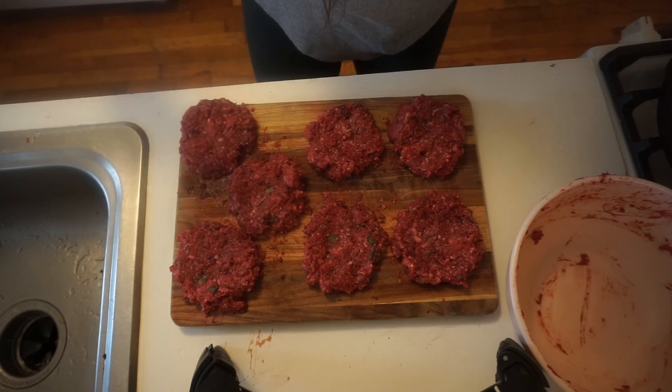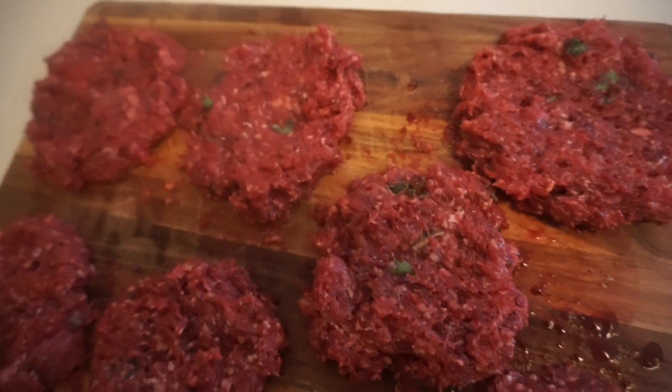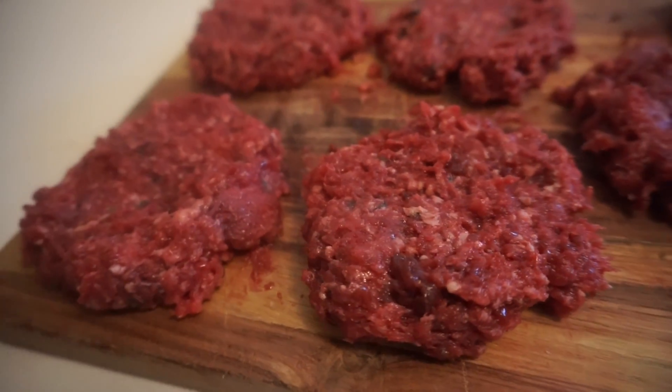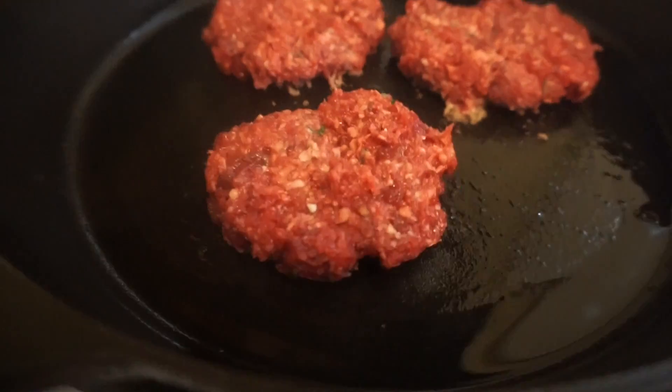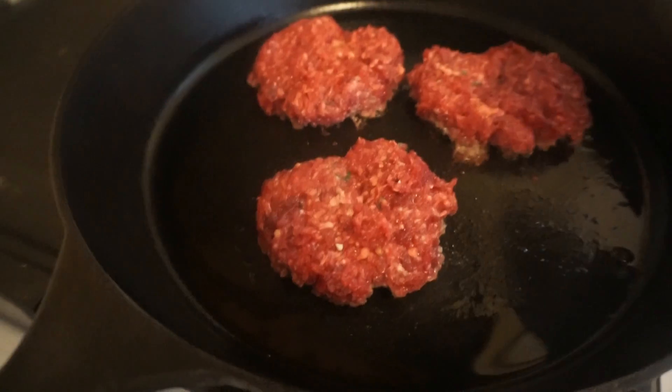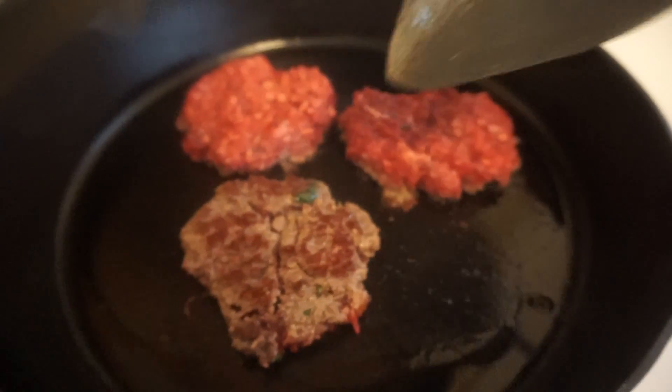Let's cook these bad boys up. These smell so good — it's probably the bacon. But you seriously cannot tell that there's any organ parts in here.